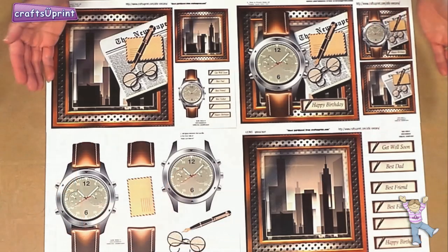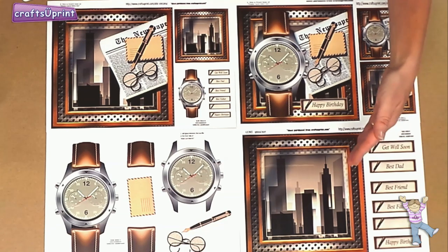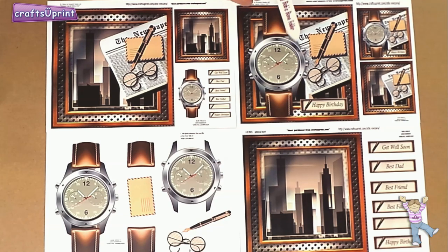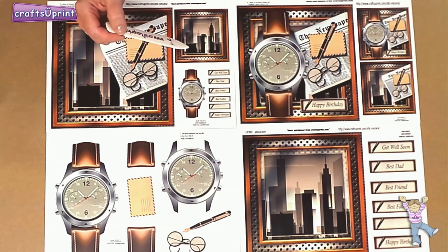This four-sheet kit makes a lovely mail-themed card for all occasions. The kit comes with an insert, a card front, captions large and small, and a decoupage sheet — but wait till I show you the finished card.